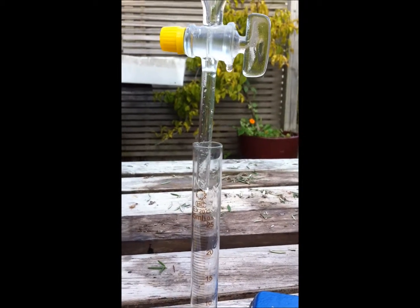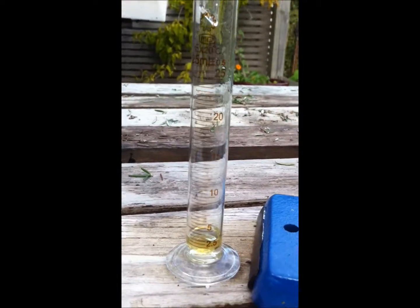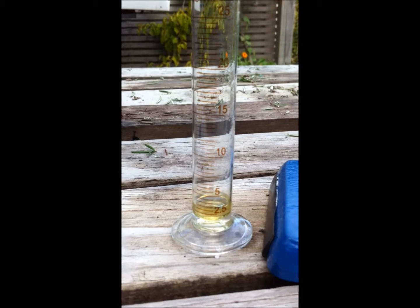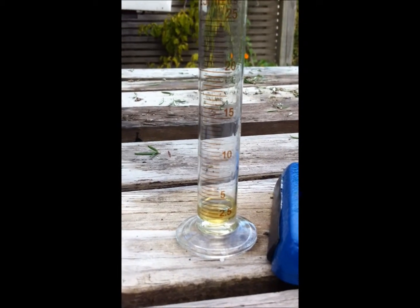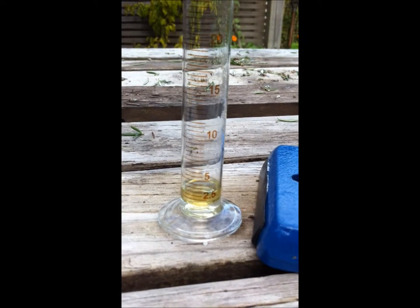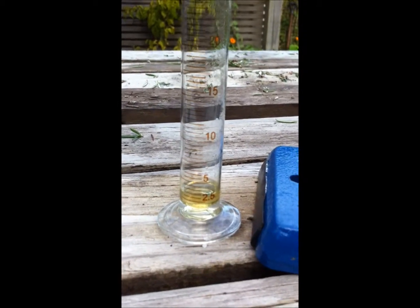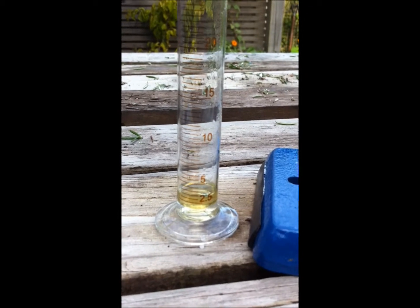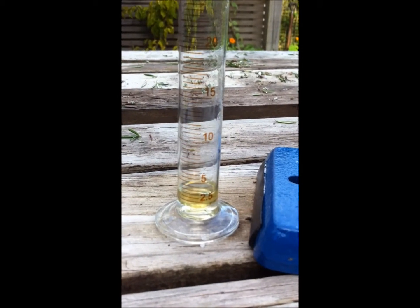That's my yield of essential oil from 500 grams of rosemary. I'll put it into a smaller measuring glass for an accurate measure. I've drained the essential oil into a small measuring flask and I've got exactly 2.5 mils. That means four columns will give me my 10 mils total, and I think I've got just about enough rosemary. It took about half an hour to distill the 500 grams and I'll also have 500 mils of quite strong rosemary hydrosol.